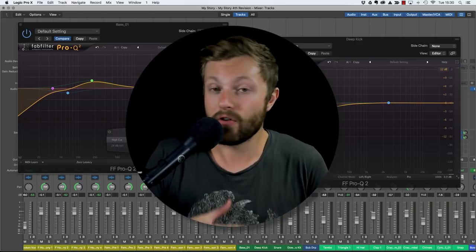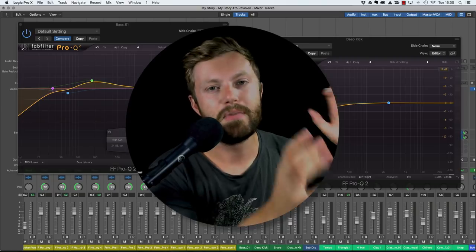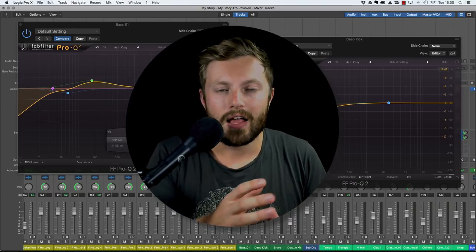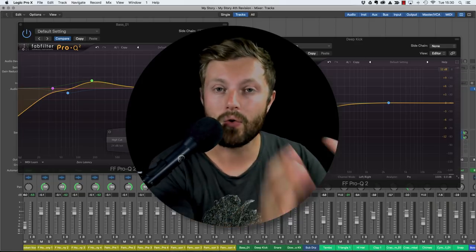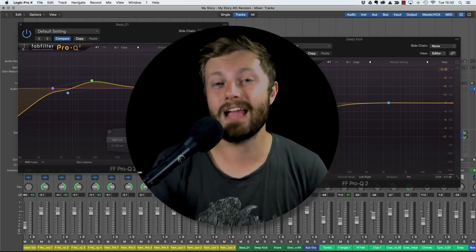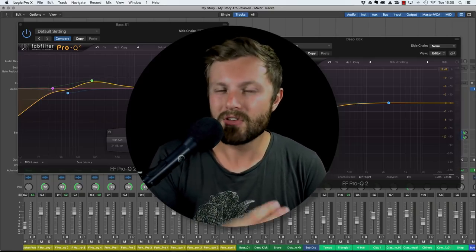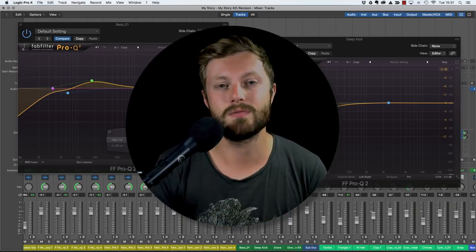Even if you're working with DI bass or a recorded amp, it doesn't matter - try and get the tone you want before you start thinking about EQ or getting the relationship right between the kick and the bass. The tone you capture in the recording phase, or the tone you create when playing with amp simulation, you want that to be pretty much 90-100% of the way there. Your aim is to use as little EQ as possible.